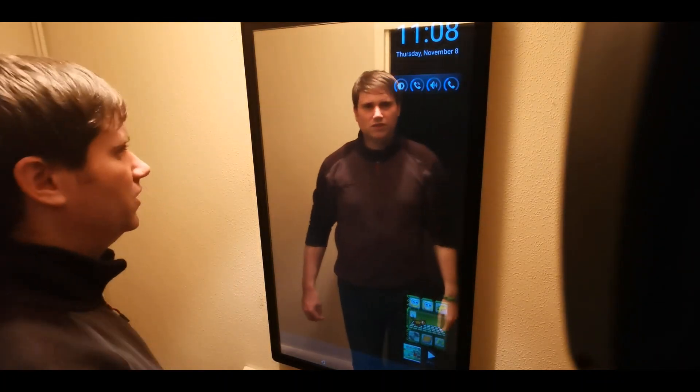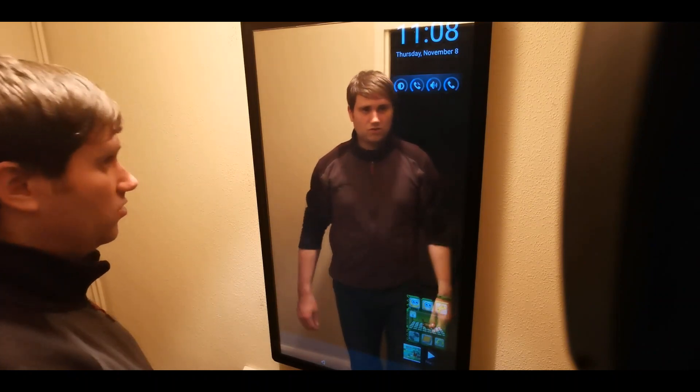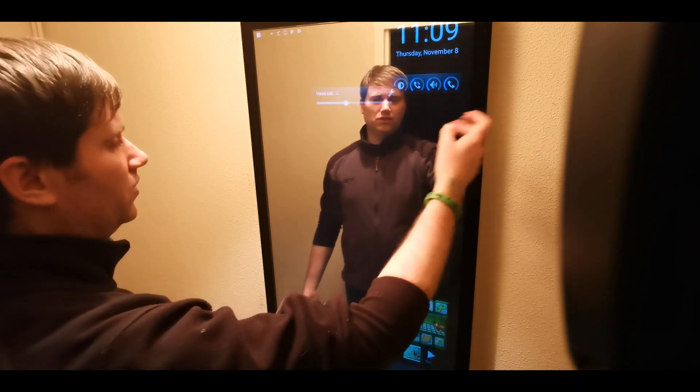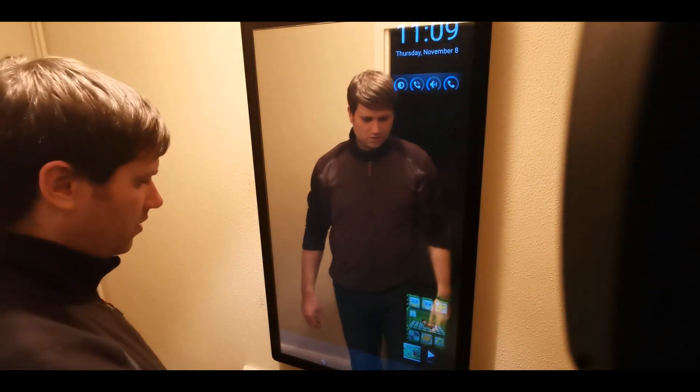Hi folks, I thought I'd do another video of the smart mirror just to kind of show some of the other stuff you can do with it. I've got all different widgets on the dashboard now.